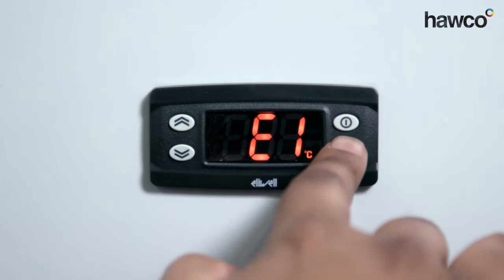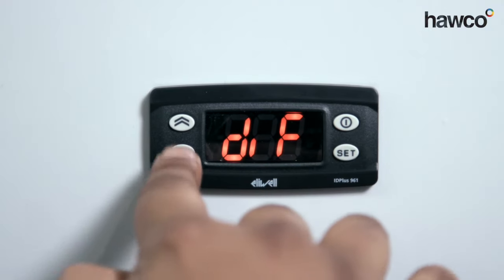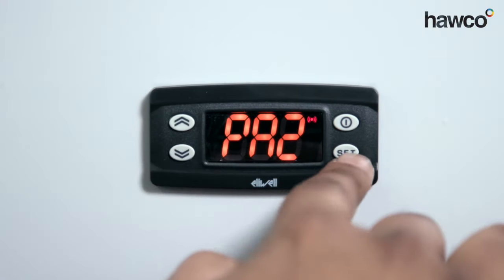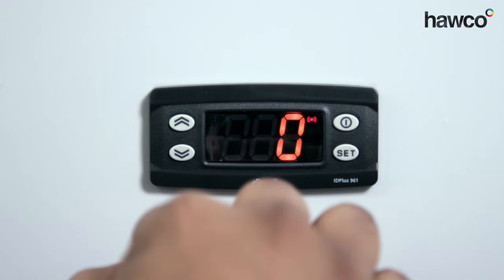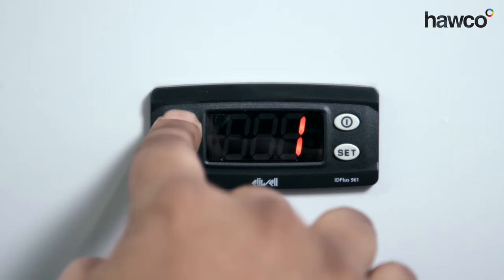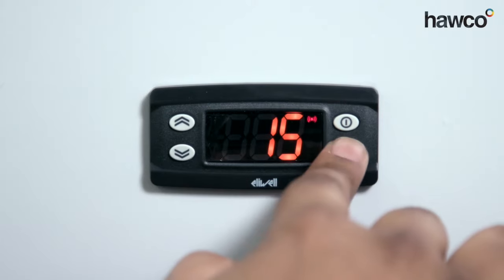So we're going to enter the installer parameters by pressing and holding the set button for a few seconds. We're going to go through to PA2, which is password 2. We're going to press set on there. LEWL's default password is always 15, so we're going to take this up to 15 and press set.